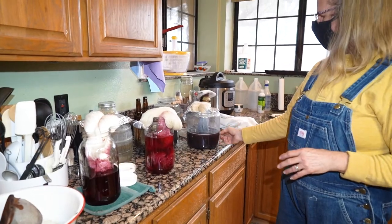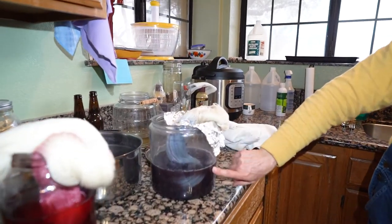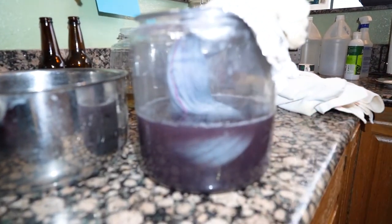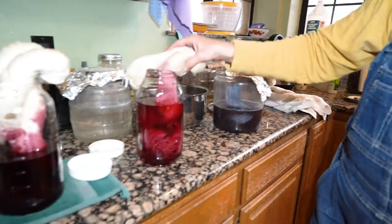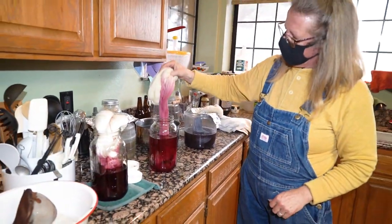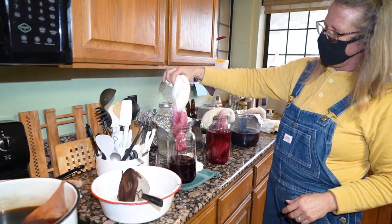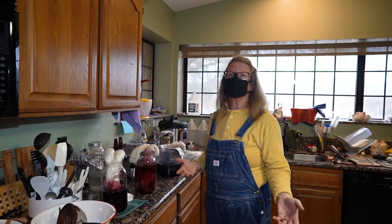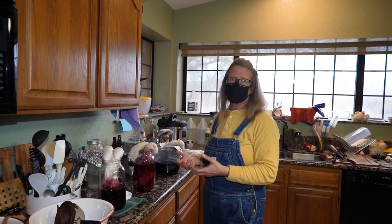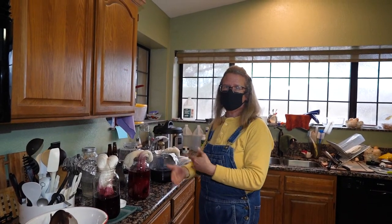Now that the color is developing, you can almost see in there that it's not quite so murky — it's got more color than when we first started. This one's going to be a little more vivid. A lot of times I just keep dyeing until I've exhausted the dye bath — that's what gives you your variations in color. The really pale pink you can only get once the dye bath has been more exhausted.